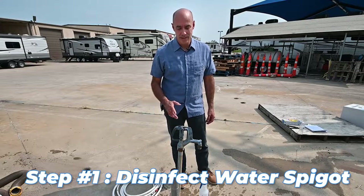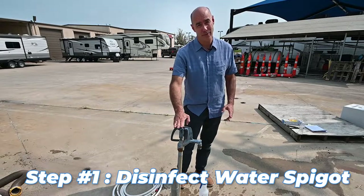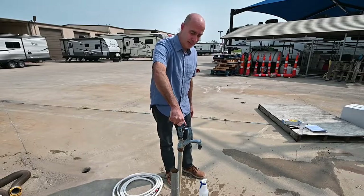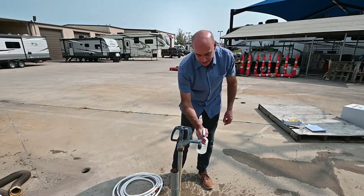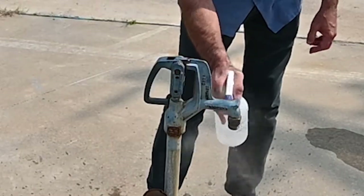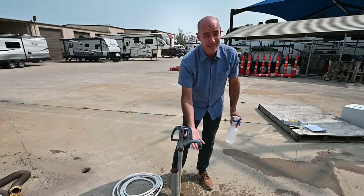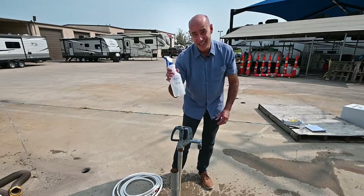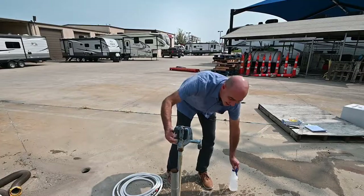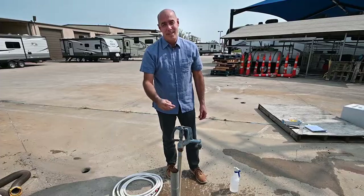The first thing I like to do is come over to the water spigot, turn it on, and then disinfect it before I hook up. I'll give it a quick turn, make sure we've got water coming out, and then hit it with some bleach and water. I don't know how the person before used this — he could have been rinsing out cooking utensils or even his sewer hose right here. I want to make sure it's disinfected. I'll give it another twist with fresh water, and then I'm ready to go to step two.